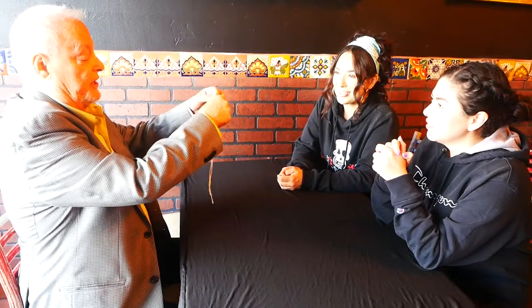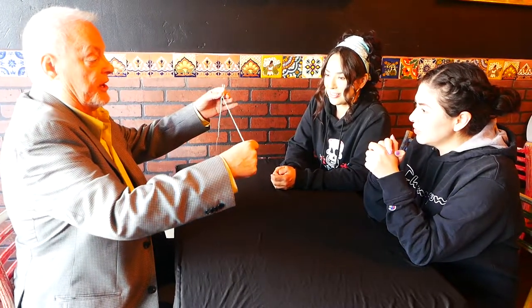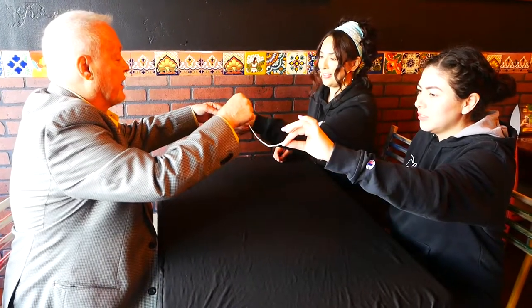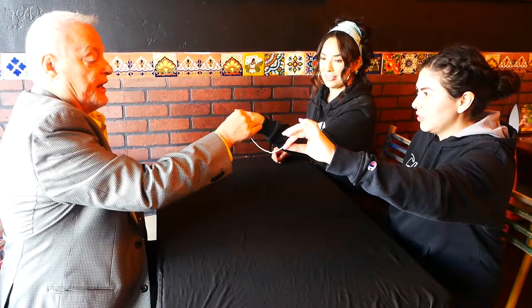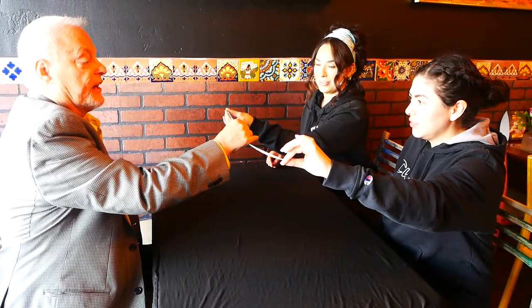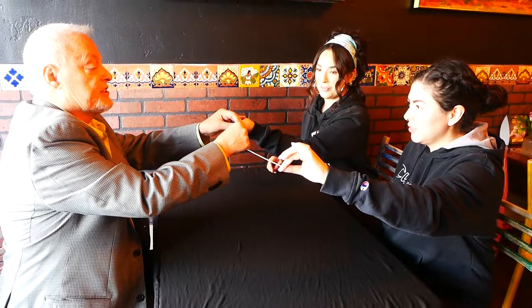Are you ready? Yes. Okay, I'm going to hold the middle like this. And I want you to hold on to this end, and you can hold on to that, and the very end. Now, pull away just a little bit so there's not so much slack. That's good. Because I'm going to take the ends like this.